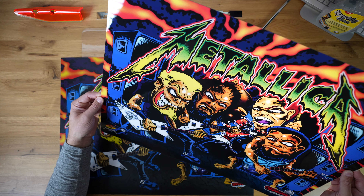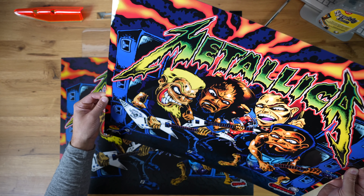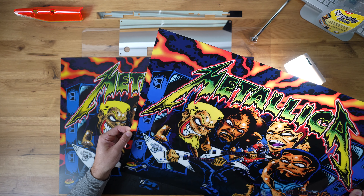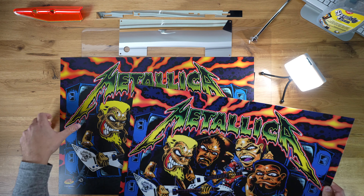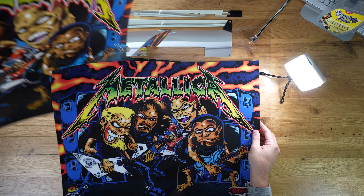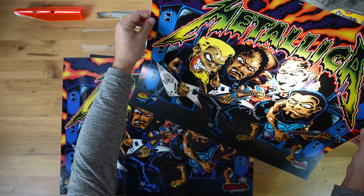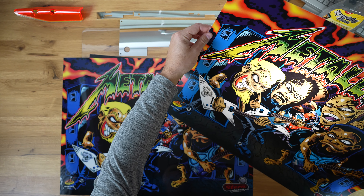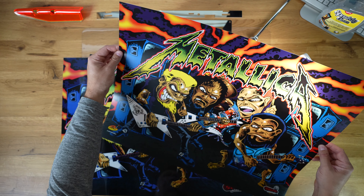This particular one does not have any special effects. It is just a remastered version of the original. And here is the original for comparison — this one is easily over-illuminated by this light.